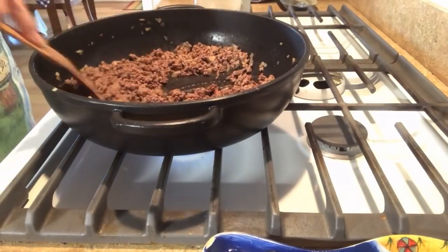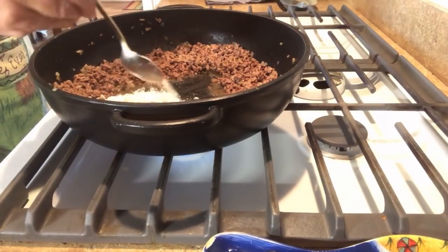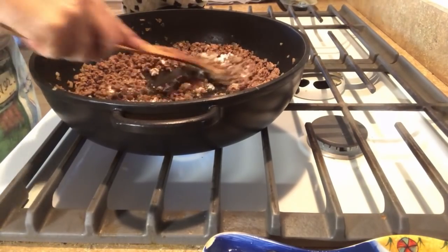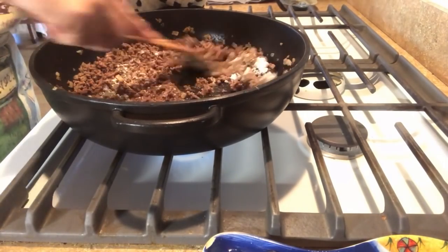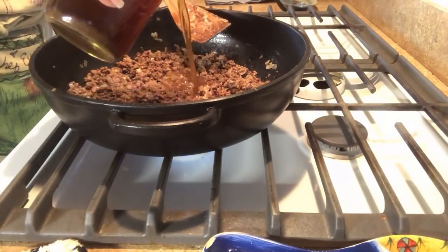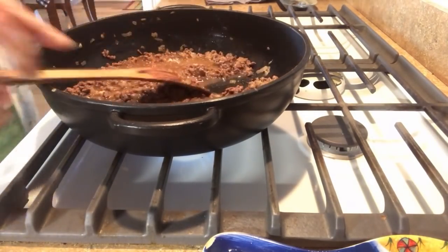Our ground beef is nicely browned, so let's make a little area in the center where we can add a little bit of flour and get ourselves a redneck gravy going — incorporate it. I'm southern, so everything needs a good gravy. I'll work this in and absorb that little amount of grease from the oil and butter. Then let's put some of our home-canned beef broth in here — three quarters of the pint... let's go with all of it.